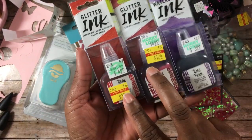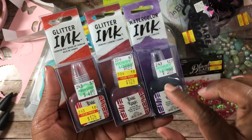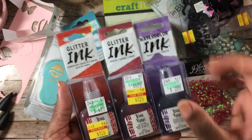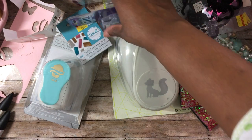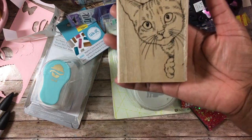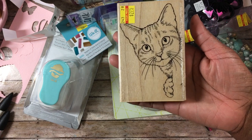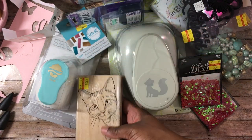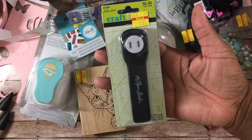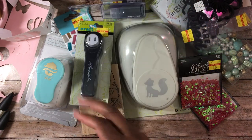I found some more inks and picked those up — one was $1.24 and another was 99 cents (not marked, but the girl gave it to me for that price). I have a few regular watercolors and these are the glitter colors, so I picked up all the ones I didn't have from the first time. I also finally caved and bought a stamp I'd been picking up and putting back for a couple weeks — I love it, it's super cute. I also picked up a ribbon punch that you can punch on cards and thread ribbon through.